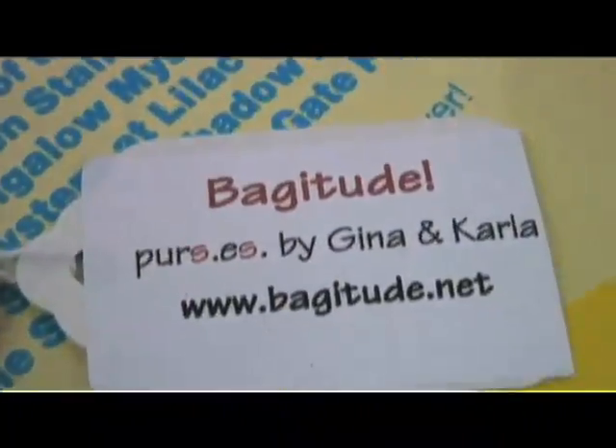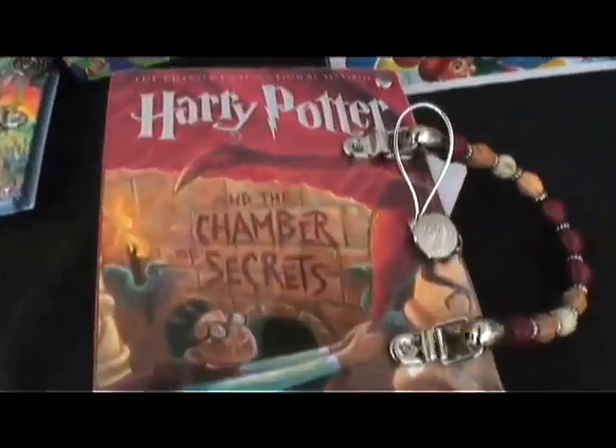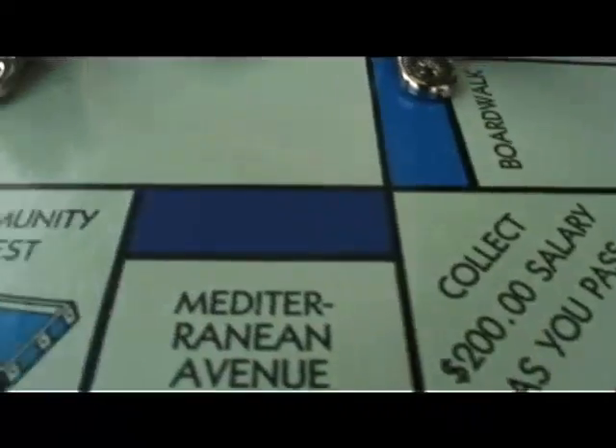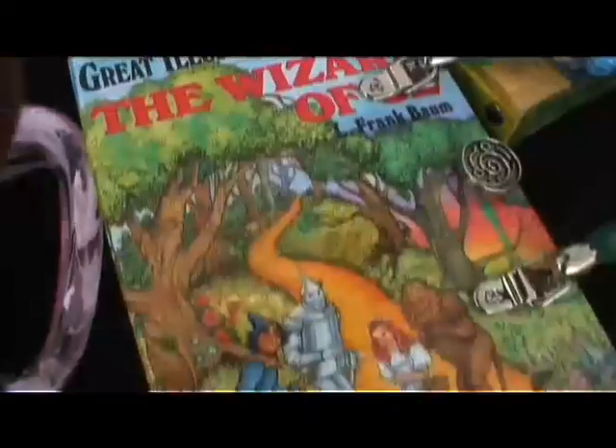Hi, I'm Carla Staley and my partner Gina Szabo. We make handbags from books, game boards, and also record albums. We find our materials through different thrift stores, garage sales, anywhere that we can find things that are recycled.